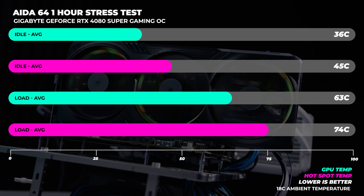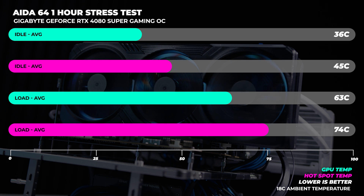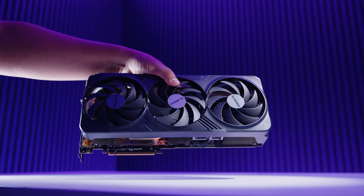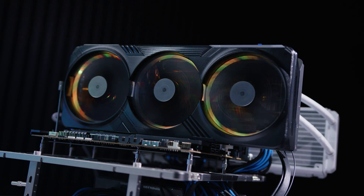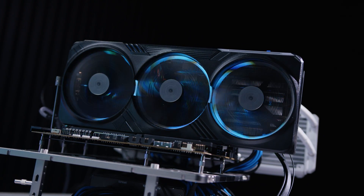We ran our one-hour stress test in R264 and couldn't get the Gigabyte GeForce RTX 4080 Super Gaming OC above 63 degrees in our 18-degree climate-controlled office. Hotspot temperatures didn't exceed 74 degrees in the same environment — pretty decent thermal performance. This card has one of the biggest coolers I've seen on a GPU, so the thermal performance is no surprise. Acoustically, the card was completely inaudible over the stress test period with zero coil whine — dead silent on an open-air system. Acoustic observations make more sense than measurements alone since environmental factors vary, and honestly, if you're gaming, just wear headphones.